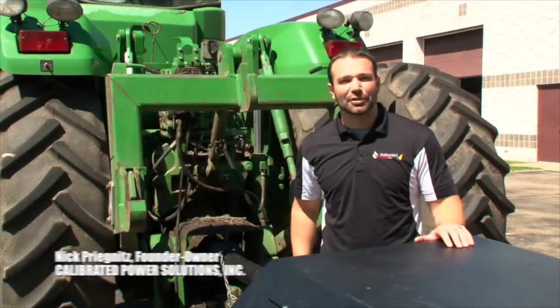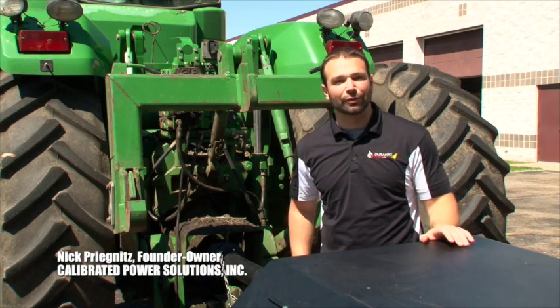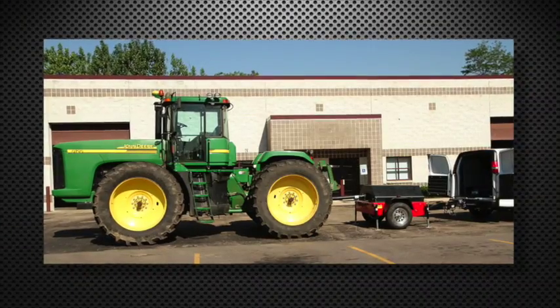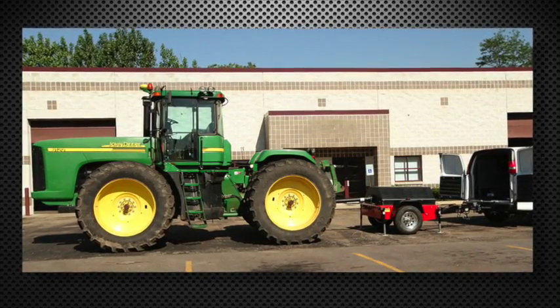Hi, I'm Nick with Calibrated Power Solutions. Behind me here I've got a John Deere 9120 and I have our PTO dyno in front of me. The reason I have this stuff on site here at CPS is to show you how we're going to take tractor tuning to the next level.